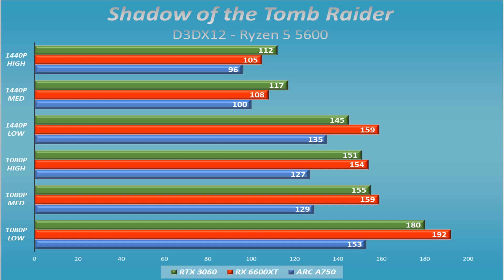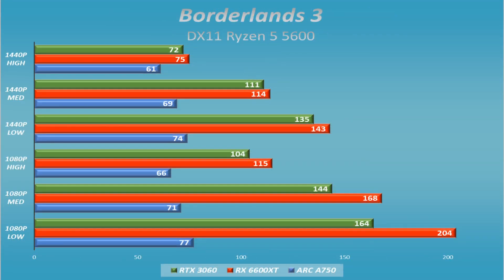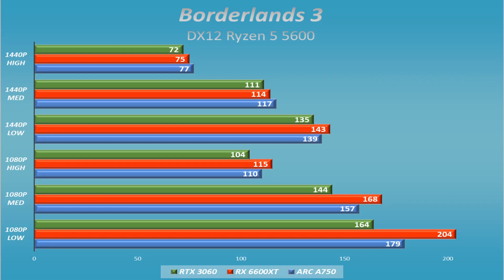In Borderlands 3 we ran into a real issue — DX11 was the problem. It hit a stone wall and performed poorly. The GPU frequencies kept dropping from the regular 2400 MHz down to 800–900 MHz, and load stayed around 40–60%, not utilizing the full card. The chart still shows DX11 numbers for the other two cards, which do much better. However, in DX12 mode the A750 ekes out a small victory at 1440p.